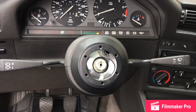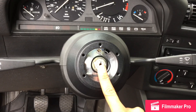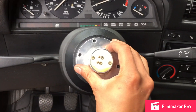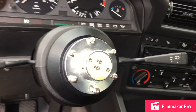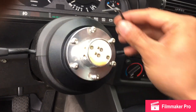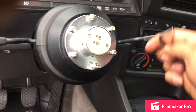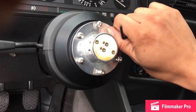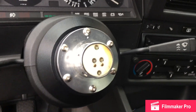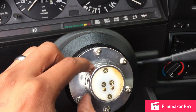So we have the center nut fully tight. Then we take the quick release and it sits on top of the short hub. We install the quick release and we have to tighten every single bolt with the Allen key that is provided in the kit. We have to start tightening everything down and I'll show you when I'm finished.